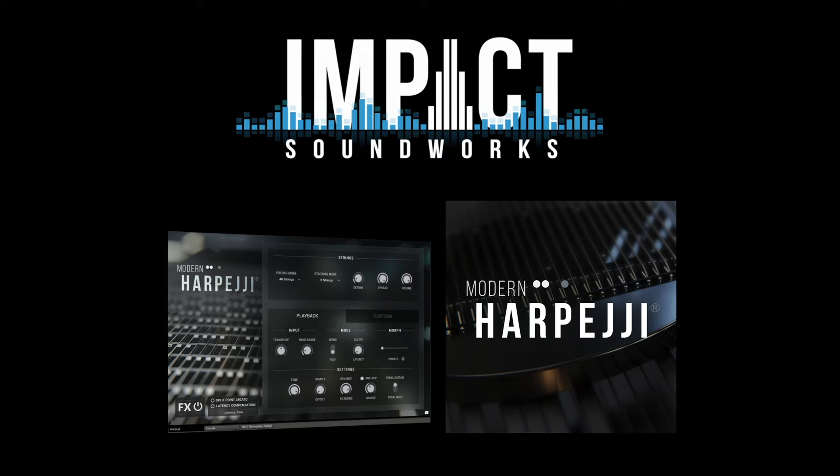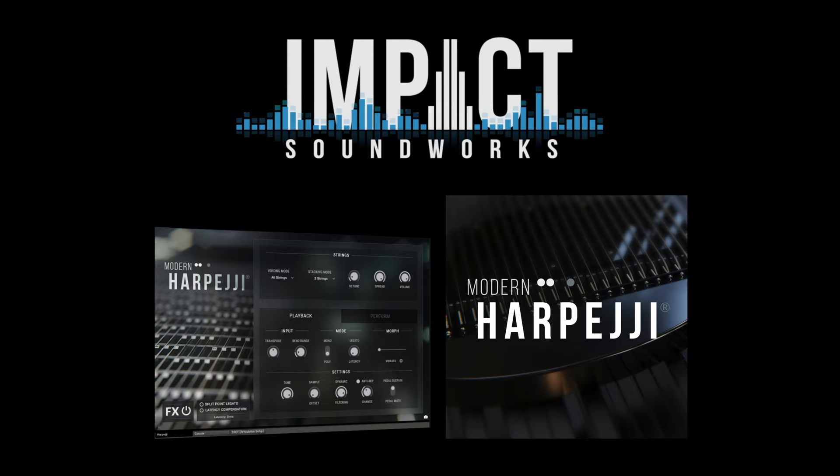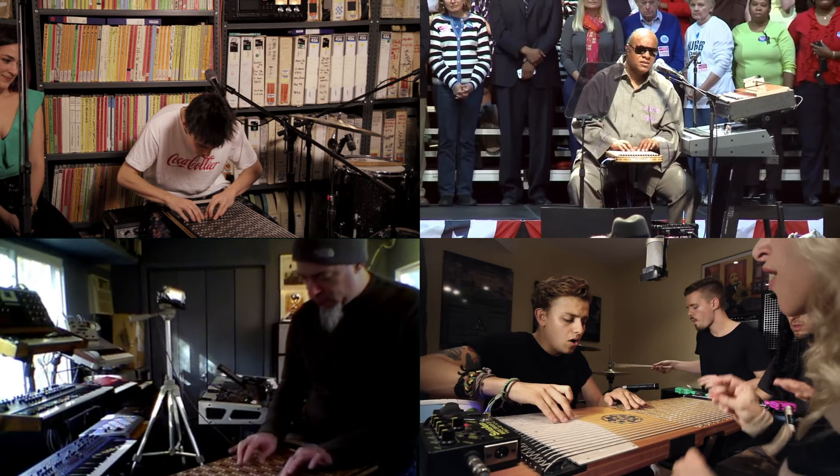Hi, this is Andrew Versa with Impact Soundworks, and today I'll be demonstrating our modern Harpeggi virtual instrument. This is a truly unique sample library because we recorded a truly unique instrument, the Harpeggi, handcrafted here in Maryland by Marcotti Musical Products. You might have already seen a Harpeggi played by artists like Jacob Collier, Stevie Wonder, Jordan Rudess, or Walk the Earth, among others.